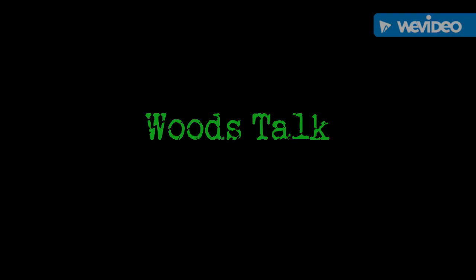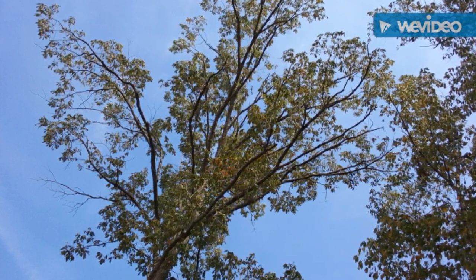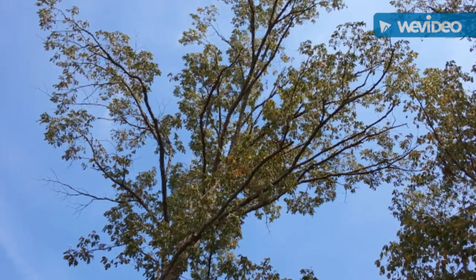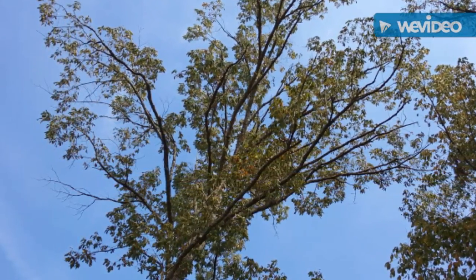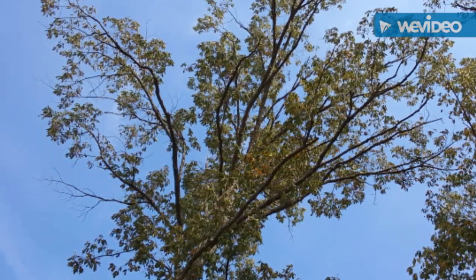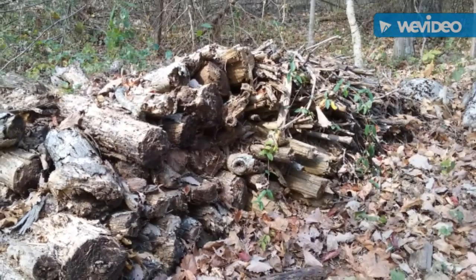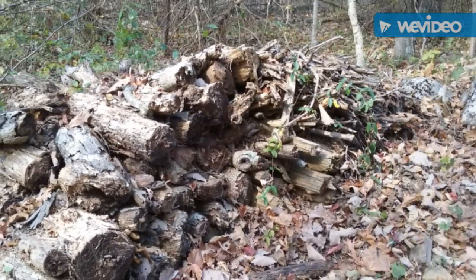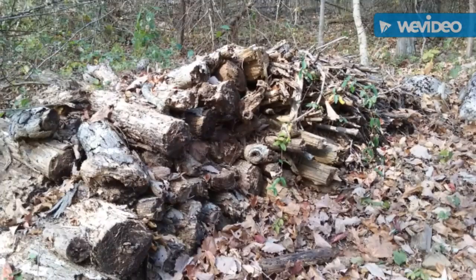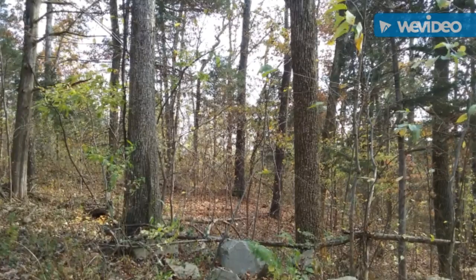Hey YouTube, this is the Art of Prepping. Let's do a little woods talk. Instead of holding the camera and walking through the woods, I think it's better to do a voiceover, because when I play back the video it looks a little shaky. I think the camera picks up every little nuance of movement when I'm speaking and causes a jitter. So this is more of a beta test video just to see if this works better — it's a lot easier for me to do a voiceover.